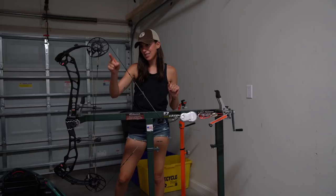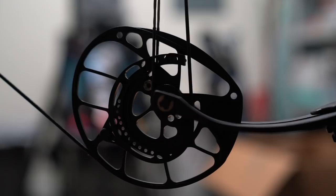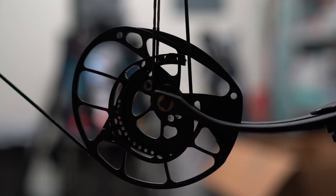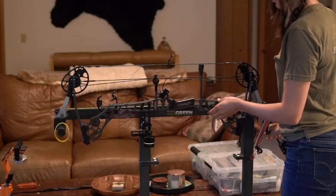Next thing I started working on was my cam timing, and boy. The bottom cam is not touching but the top cam is - you can see right there, the module is touching the string on the top cam, and right there the module is not touching the string on the bottom cam. I had to put this thing in the draw board and in the press and back again. My first time putting this in the press was really scary - I had a lot of anxious feelings about it because these limbs are not as parallel as my Matthews Aveil.